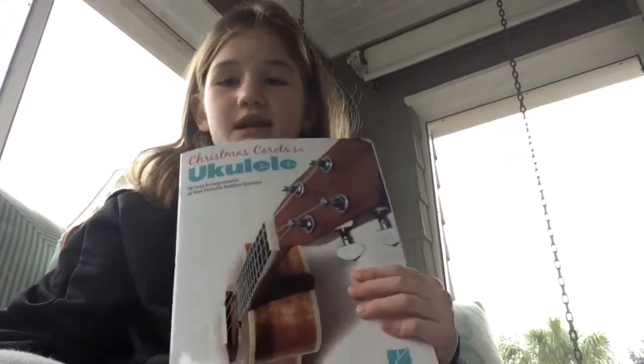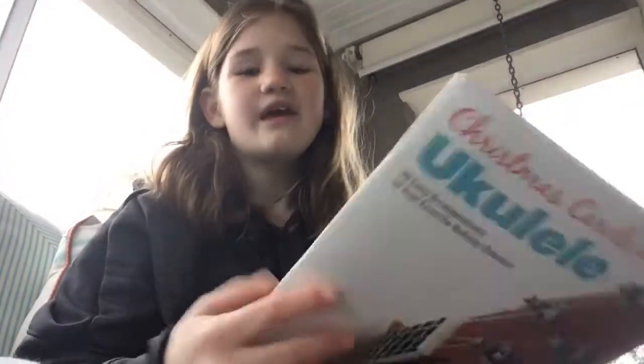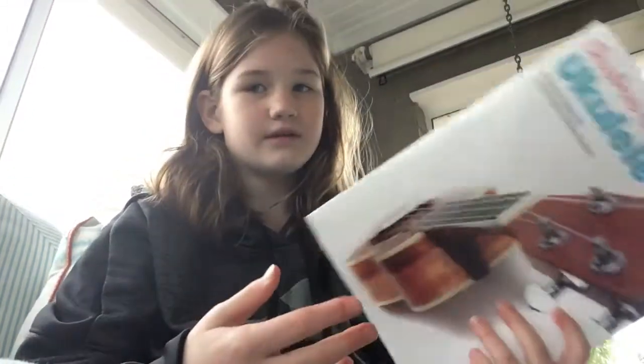Earlier I was attempting to make a video and I played a bunch of Christmas songs that I got from a Christmas carols and ukulele book for Christmas, and I tried playing O Come O Come Emmanuel and that didn't work out that well. I'm sorry if my ukulele videos are boring, but you don't have to watch this if you don't want to. I'm just gonna play it because I kind of mastered it — I almost memorized it.